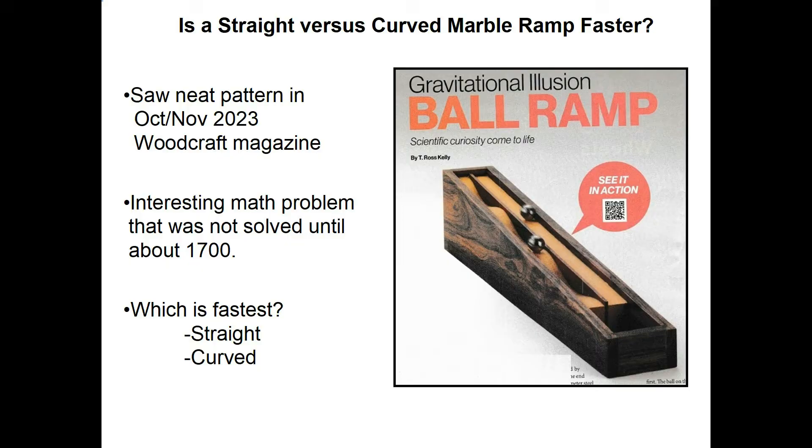I first heard about this project when I got the October-November 2023 issue of Woodcraft Magazine. You can see the picture on the right — they've got a straight ramp and then a curved ramp. And the question is, which one's the fastest for the marble to go down, the straight or the curved?